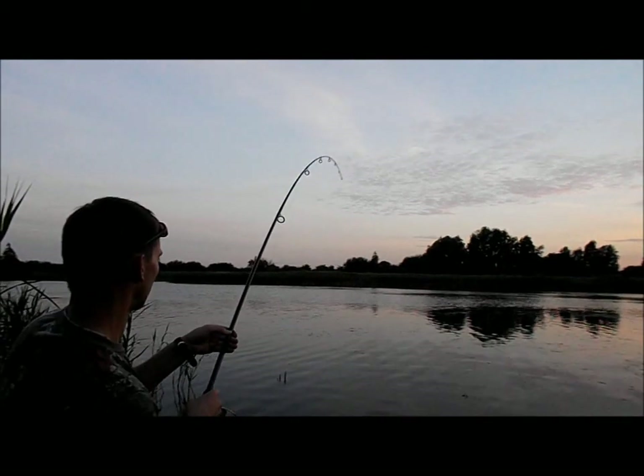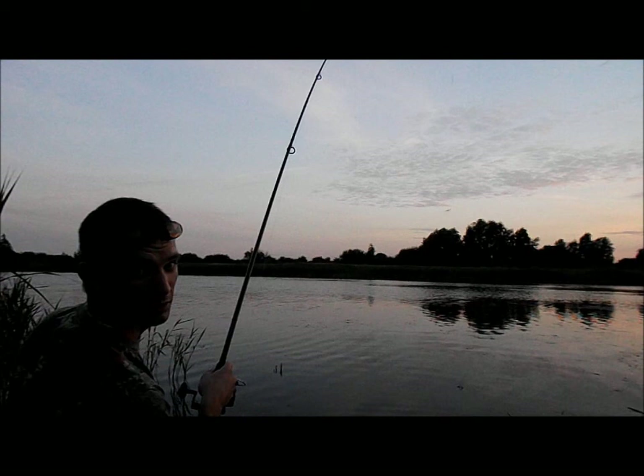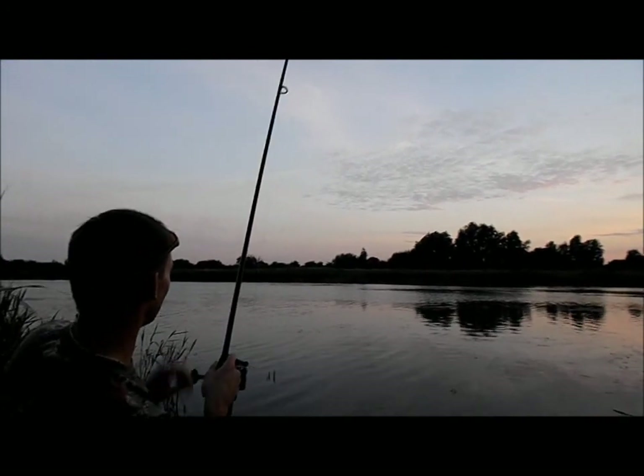Right, I've just caught this on a solid PVA bag, that took out by boat.